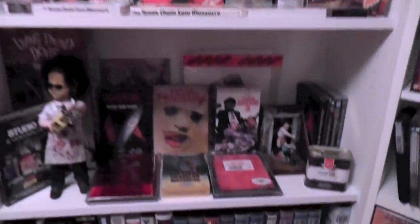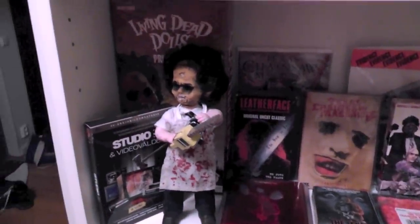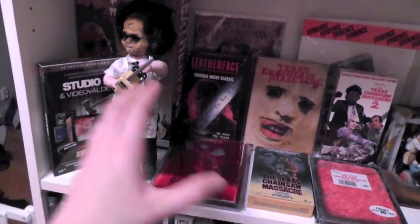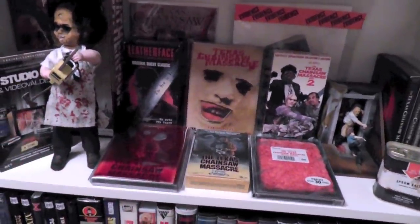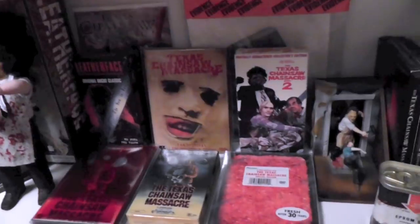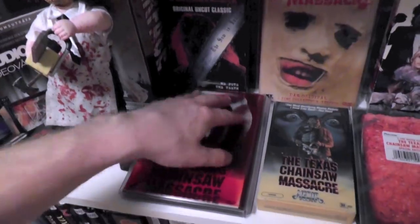I'm gonna begin right down here at the bottom. I really did a lot of mix and matching — it's not like I tried to keep DVDs in one place and VHS's at another. I just tried to mix them to make it look symmetrical and like a generally good display. And I did try to put some focus on the releases which I feel are really special and unusual.